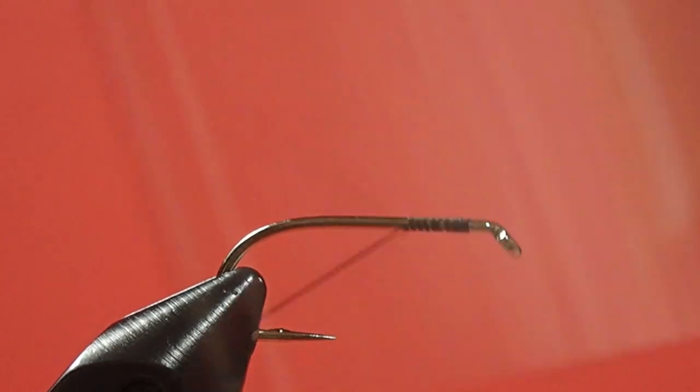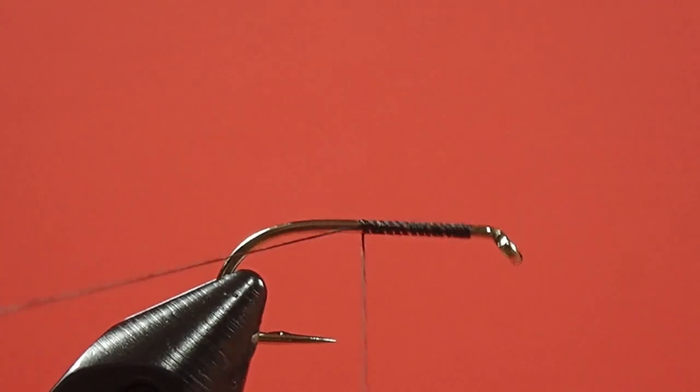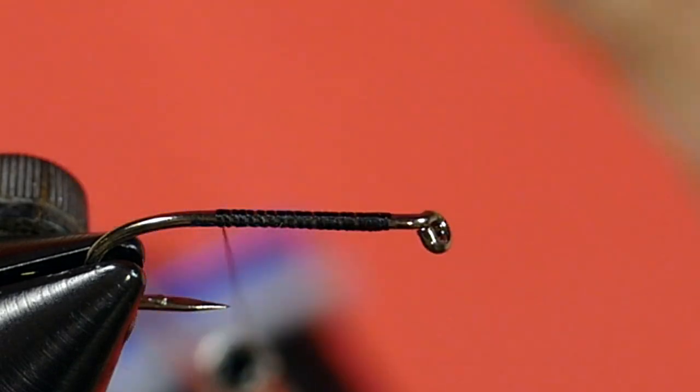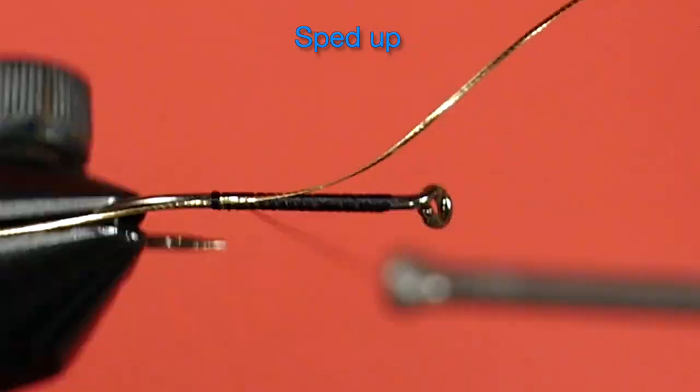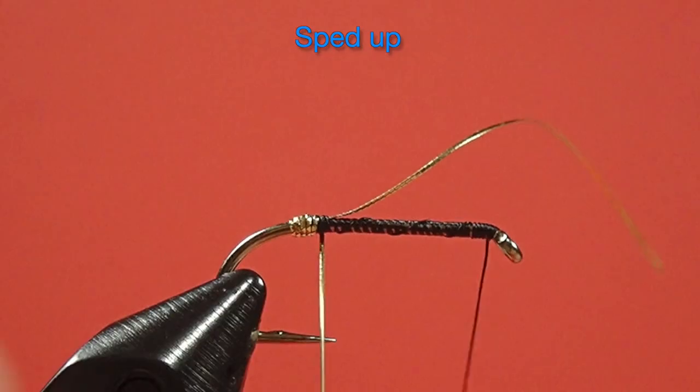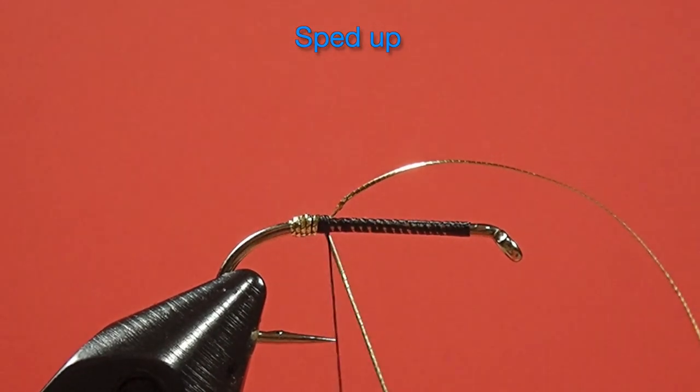Now we don't have to be neat because we're going to be putting in a peacock curl body. We put in our tag. Now we tie in our peacock curl — we put three strands together and tie it in by the base. The tip sections of peacock curl are very delicate, so if you use those to tie in, you're likely going to break them.